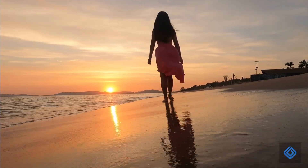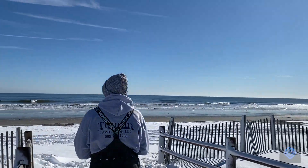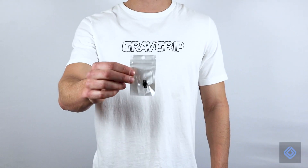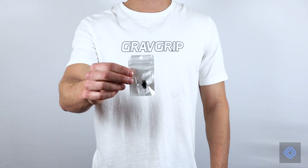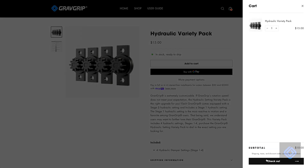A cell phone's weight will affect GravGrip's rotation speed. If you would like to further adjust your GravGrip's rotation speed, we recommend installing the included Stage 3 hydraulic setting, or purchasing a hydraulic variety pack for maximum customization. Thanks for tuning in. You are now ready to start exploring your world with GravGrip. Please follow us on social media and join in on GravGrip's journey.